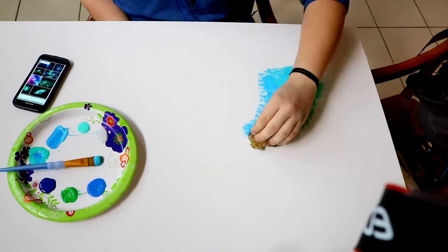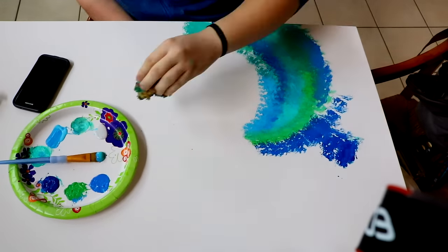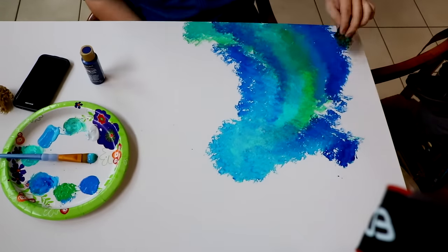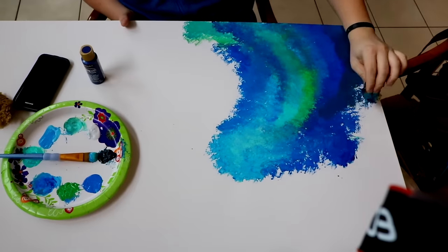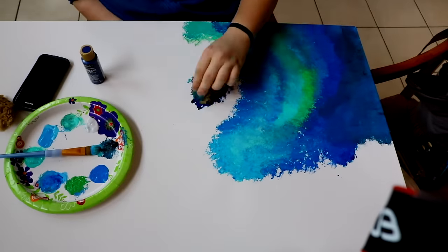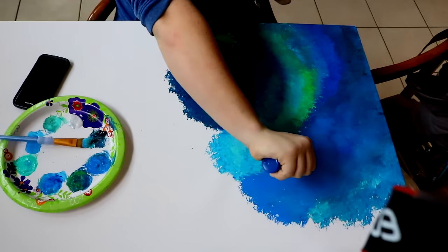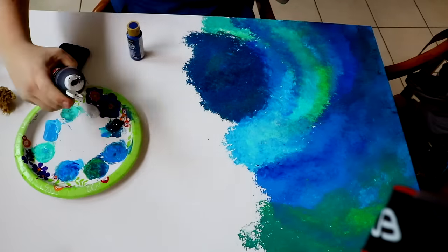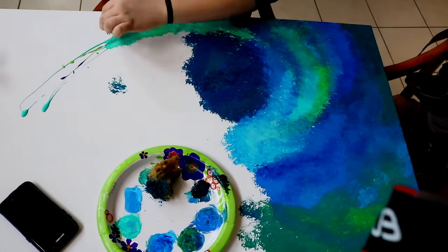Hey guys, what's up, it's me Priscilla, and I'm here today with Wes. Wes is back! Why don't you tell them what we're painting today? Well, we are painting humongous canvases — like ginormous canvases. How big are the canvases? 48 by 24.